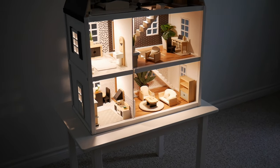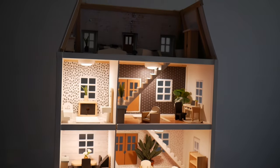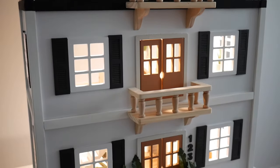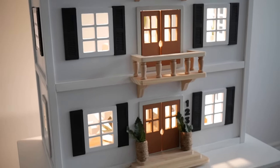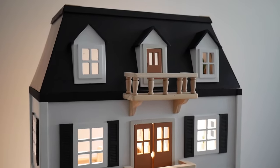That concludes this dollhouse makeover video. I hope you enjoyed it and enjoyed seeing the process of what it takes to make a dollhouse over. If you did, make sure you subscribe, hit the like button, and I'll see you in my next video. Bye!